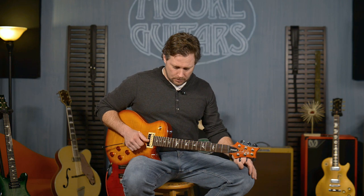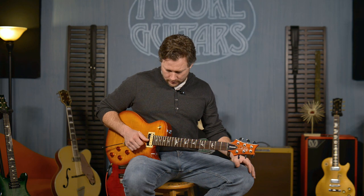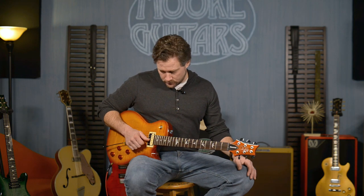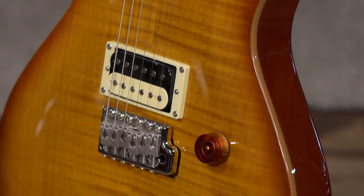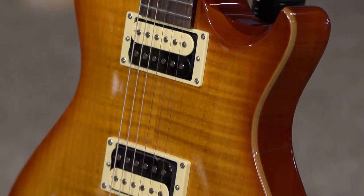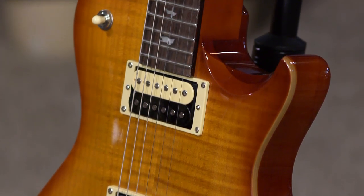It's two and a quarter inches at the neck joint, and this thing is killer. It just sounds great on every tone. I generally tend to go from extremes — crazy clean to crazy heavy — but it can do everything in between. That's kind of the beauty of PRS guitars and their pickups.